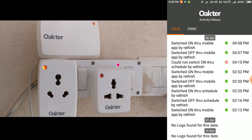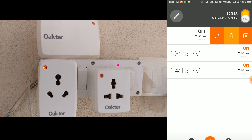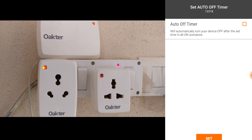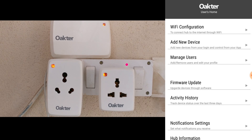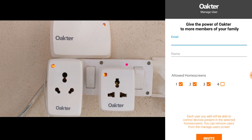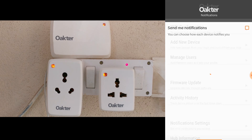You also have an activity history tracker which tells you who switched on what and who switched off what — so if something goes wrong you know who's done it. You can also delete schedules pretty easily. There's a timer mode which lets you switch on something and based on the time you've set it'll go off automatically. The app also has firmware updates which happen automatically. You can add other users who can manage devices — up to five people — and give them permissions based on the number of plugs you have. You can also manage notifications and get an email whenever something is switched on or switched off.